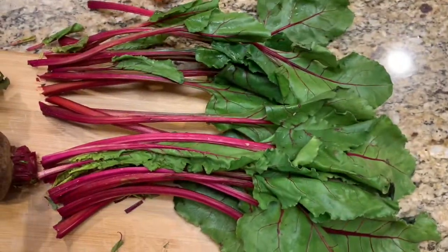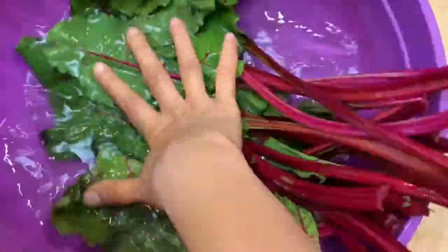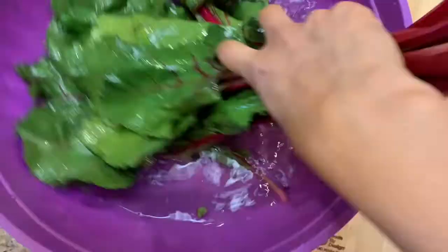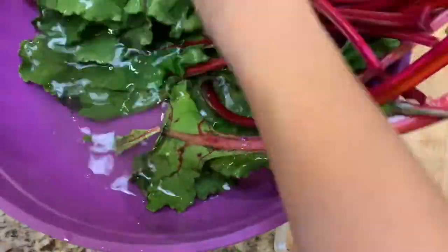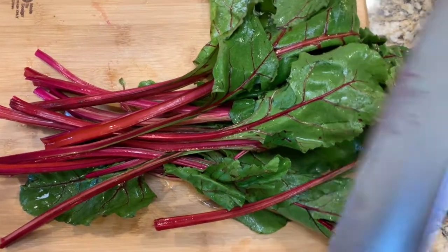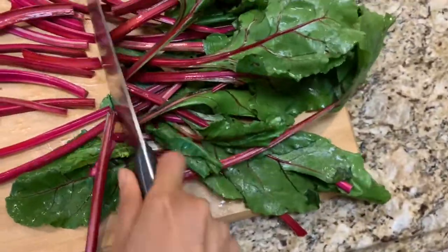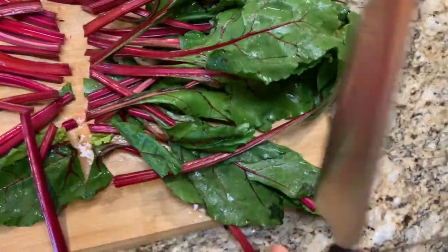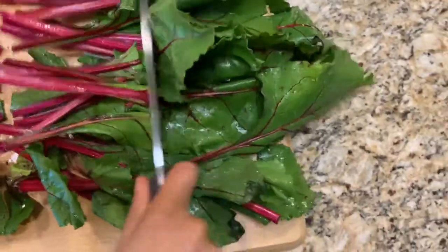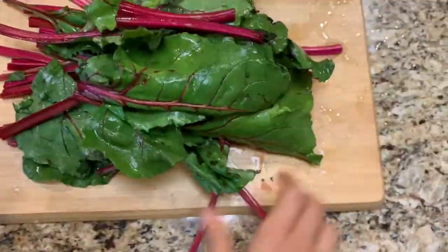We are going to cut it — we are going to take two bunches of these greens. You need to wash them thoroughly because there will be dirt in the water. Then you just cut them in pieces because that way it would be easier to juice them. Otherwise the fiber can get really stuck and tricky in the juicer.